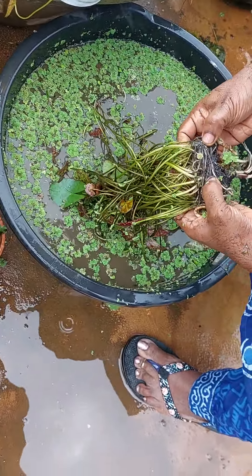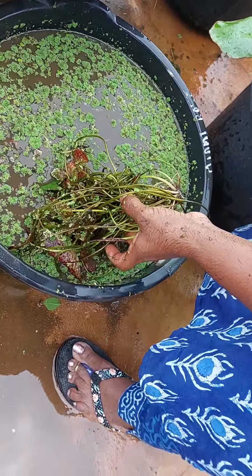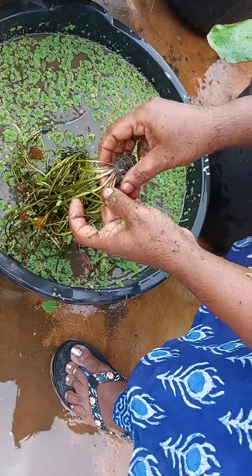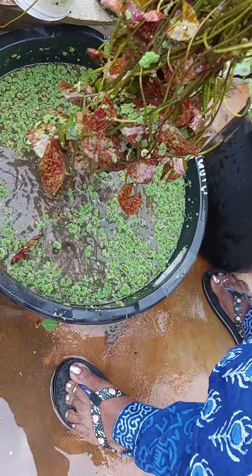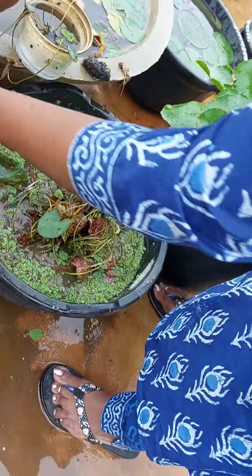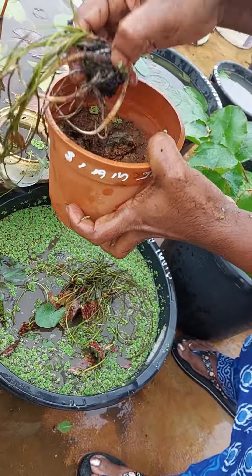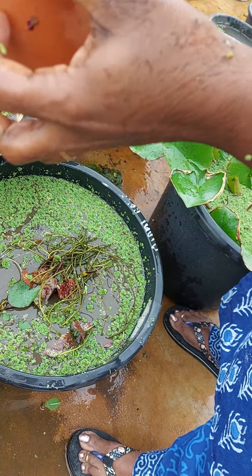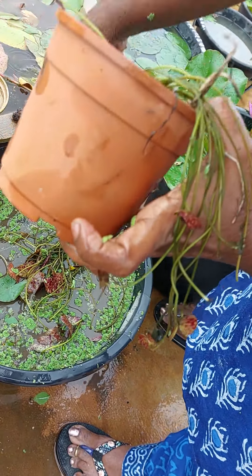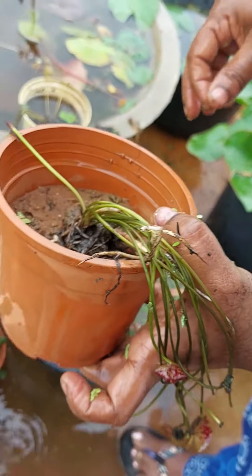Now we have to separate each one by one, like that. We have to separate it and repot it. You have to separate the plant and repot it. Take a new container, put it in, and write the name. There were different plants — I will change the names and write the name of the plants here. Thank you for watching the video.